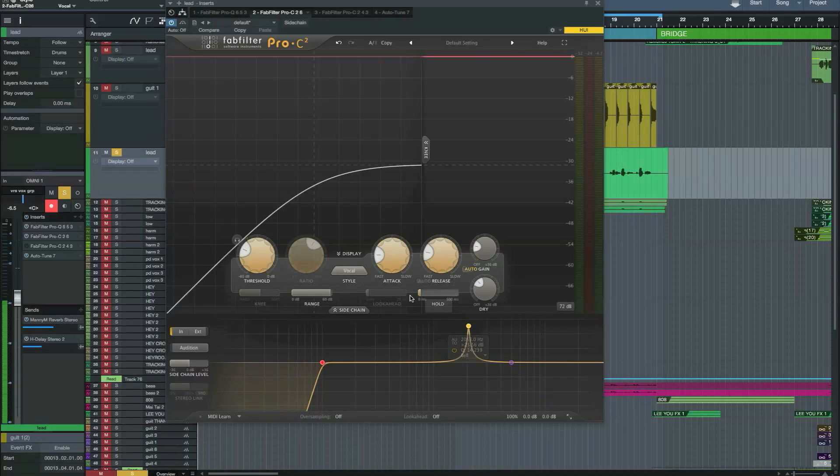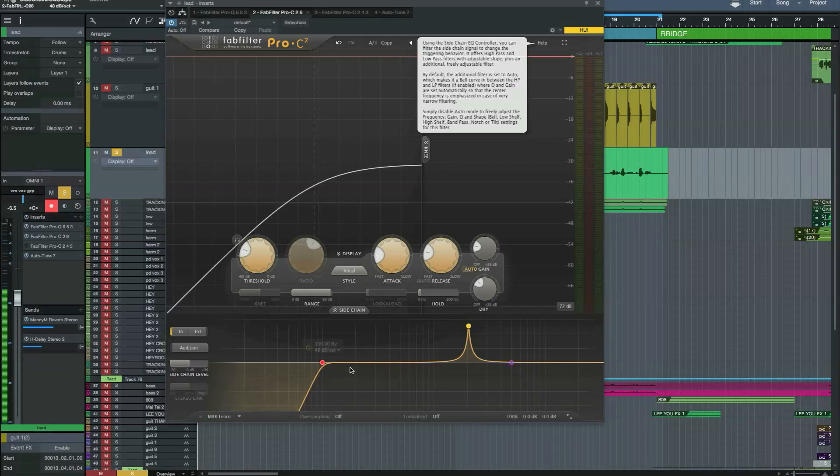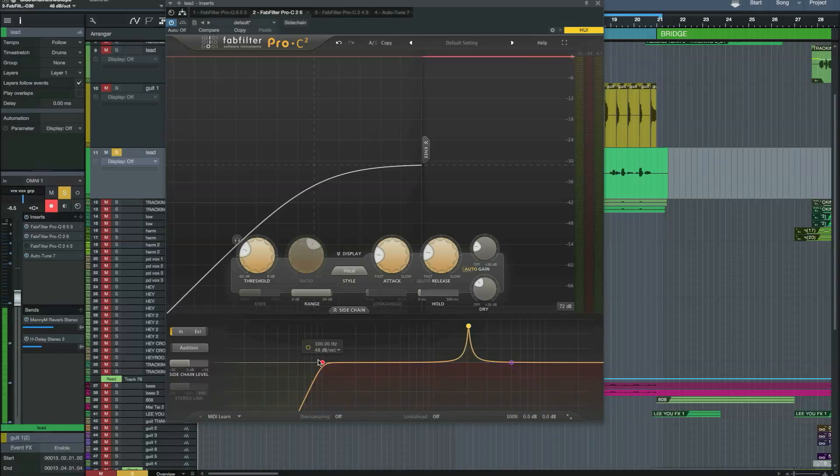It's also got a couple of new functions as well — hold, look ahead, range, and oversampling. The whole sidechain section has been completely updated as well. You can change the slope and the Q of the filters using your mouse wheel here, and it can really help to clamp down if you've got any problem frequencies.